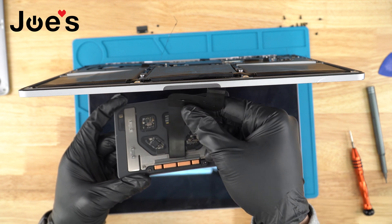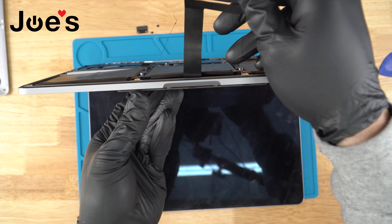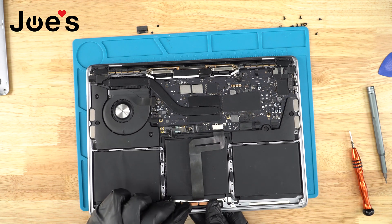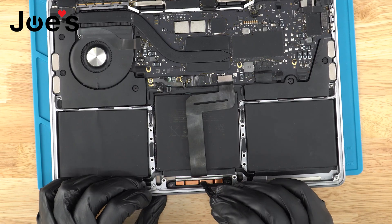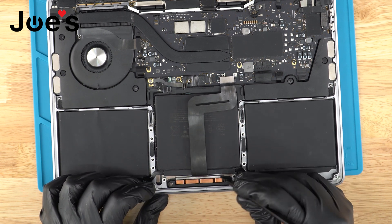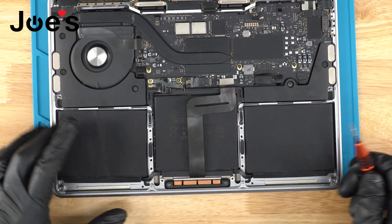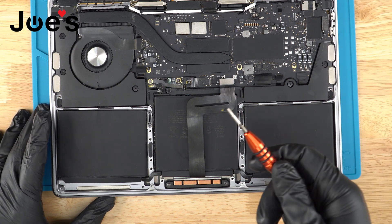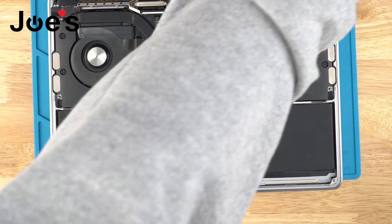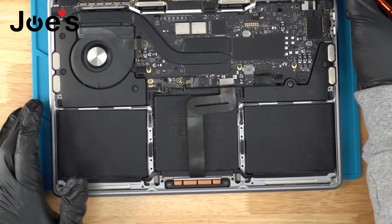Feed the ribbon underneath the battery and through. Once the MacBook is closed, readjust it and make sure all the screw holes on the trackpad are lined up. Install all the screws but don't tighten them all the way — the shortest screws go at the very bottom. Just thread them in so they're on there without tightening them up, and I'll explain that in a moment.